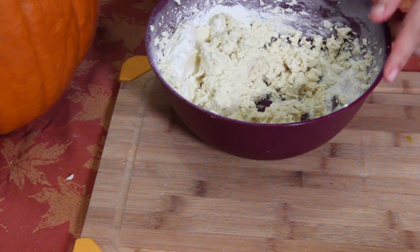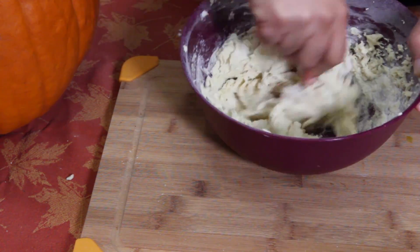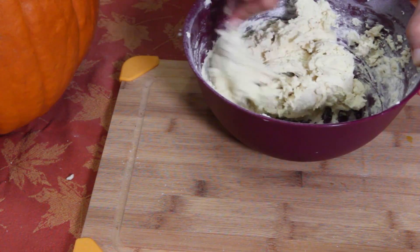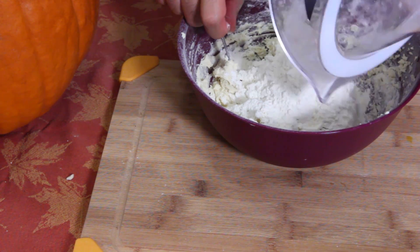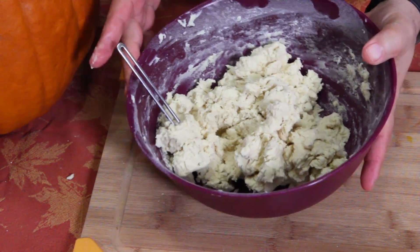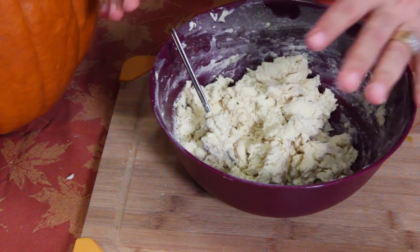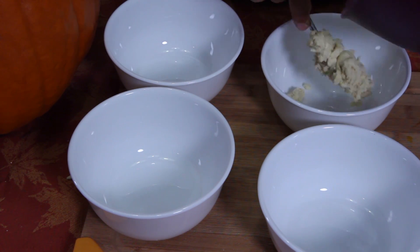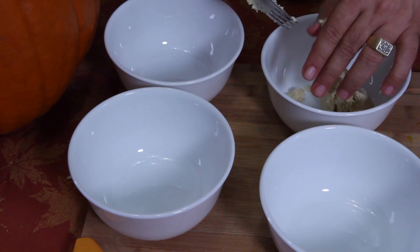I'm at the point where I'm gonna want to stop with the mixer because it's getting more doughy — I'm just gonna go with the good old-fashioned fork. I don't have much left, let's put the rest in. That's what it's gonna look like — very clumpy. Now we're gonna put this into four different bowls. I'll just use my hands since they're clean, and break it up into four equal sections.